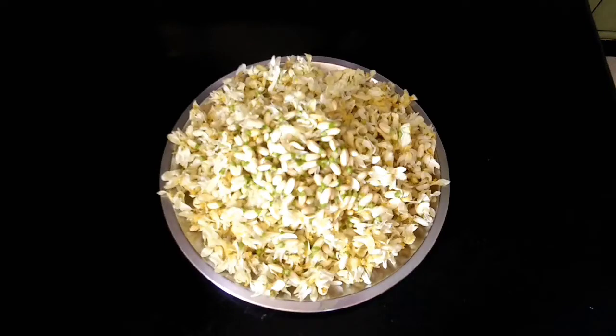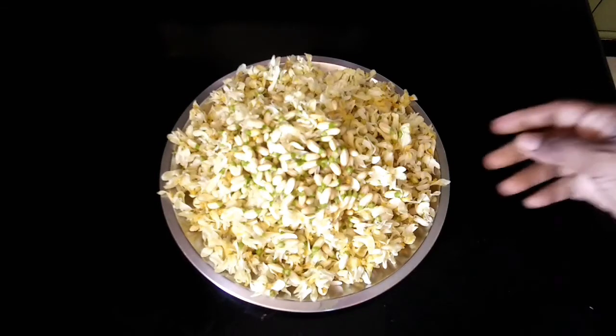Hello friends! Welcome! Let's try a poriyal. We will have a poriyal. This is a good recipe.